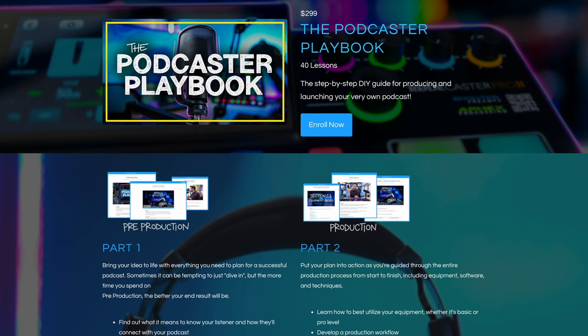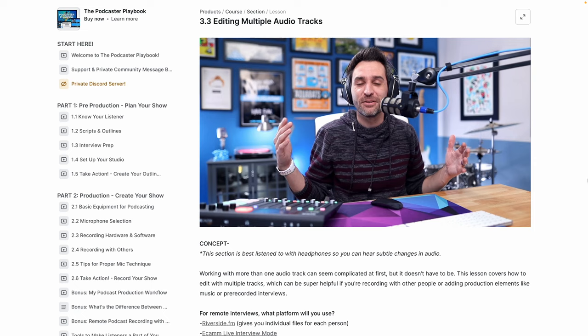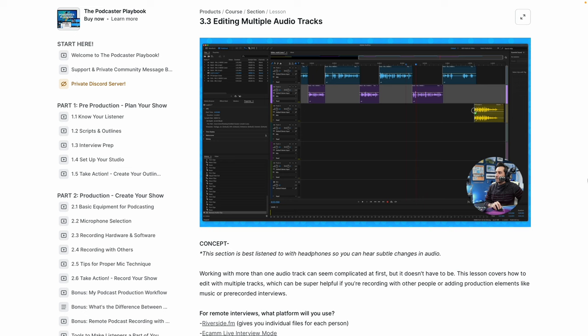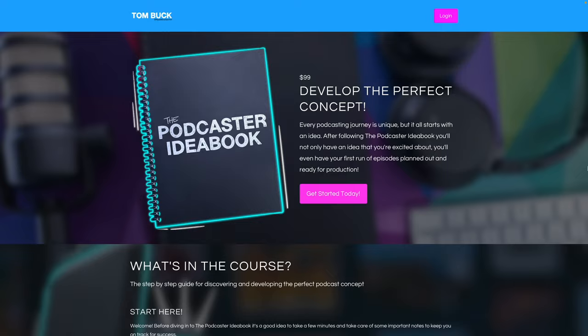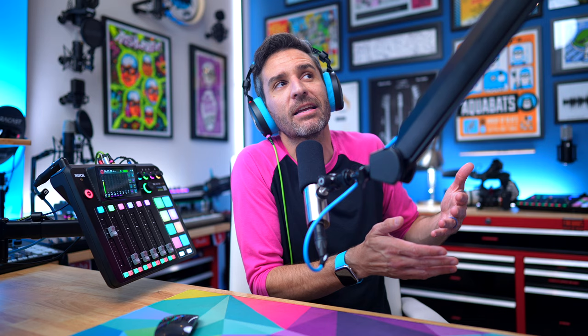If you want to dive into podcasting a bit more, I have two podcasting courses available. One is the Podcaster Playbook — a DIY production guide that helps you develop a workflow for producing podcast episodes from start to finish, including more traditional editing workflows. I also have a course called the Podcaster Idea Book, which focuses on developing the perfect concept for your show — an idea that has legs and will help you create a sustainable podcast for the foreseeable future, because it's not fun to run out of steam after a few episodes.